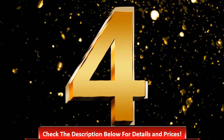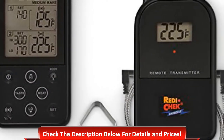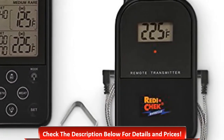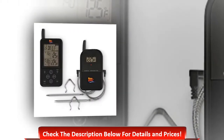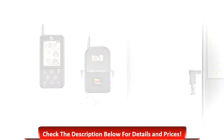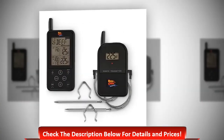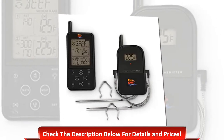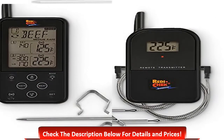Number 4: Maverick ET 733 Long-Range Wireless. It is a smoker thermometer used to take heat temperatures. Its main features include a large backlit screen that shows more information, probe wires that are three feet long, programmed temperatures, it monitors meat internal temperatures, and it has a wireless receiver with LCD that beeps and flashes.